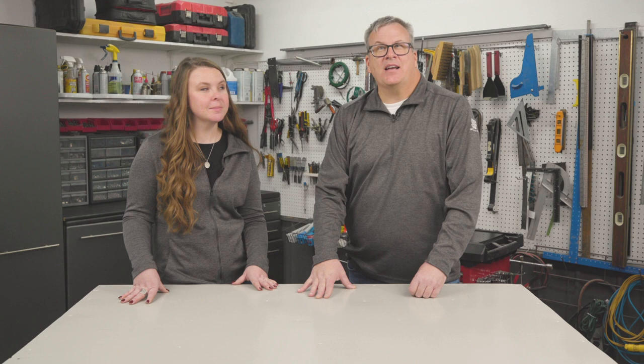There's more where this came from. Other farmer-inspired hacks like this can be found at agriculture.com/shop-hacks. While you're there, vote for Jacob Davis's homemade engine stand in the shop hacks contest.